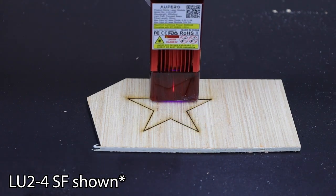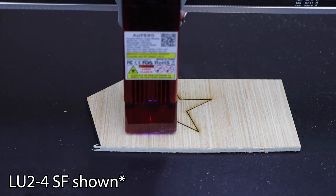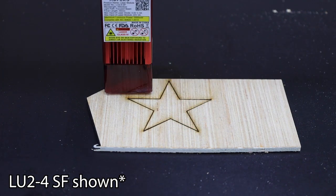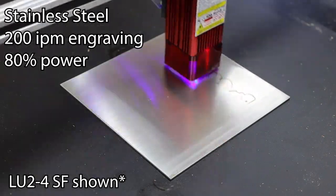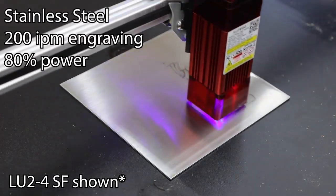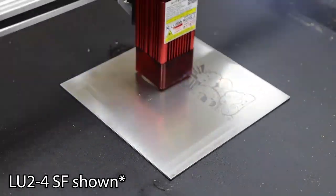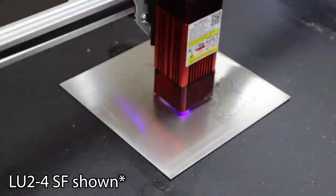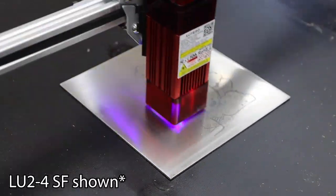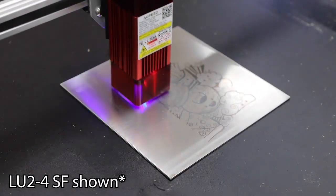If you're interested in learning more about these machines or purchasing one, I'll have an affiliate link down there as well. I'll also have links to my other videos on the Auteur Lasermaster 2 Pro and Aufero Laser 1 you can check out before making your decision. If you're thinking about getting one of these, I'd love to hear what you plan to use it for, so please leave a comment below. Don't hesitate to ask any questions. As always, thanks for watching.